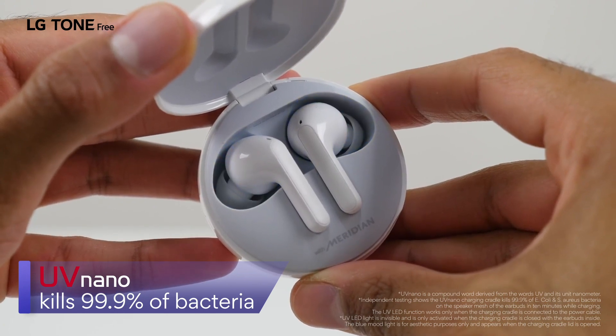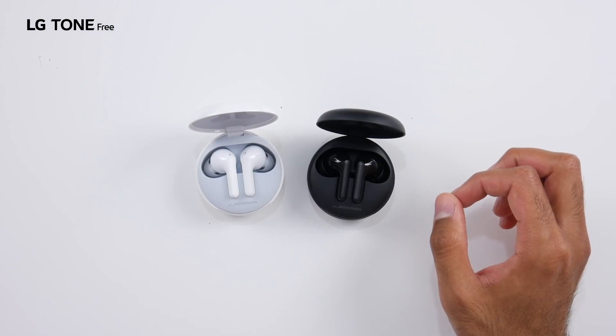So when the earbuds are inside the cradle and they are on charge, you will get a flash of UVC light. That's going to kill up to 99.9% of bacteria. And you guys know how important that is, especially in this day and age when everybody is a lot more concerned about hygiene. So that is very, very cool.